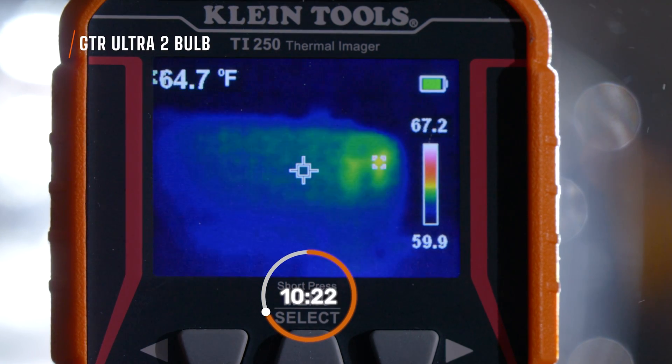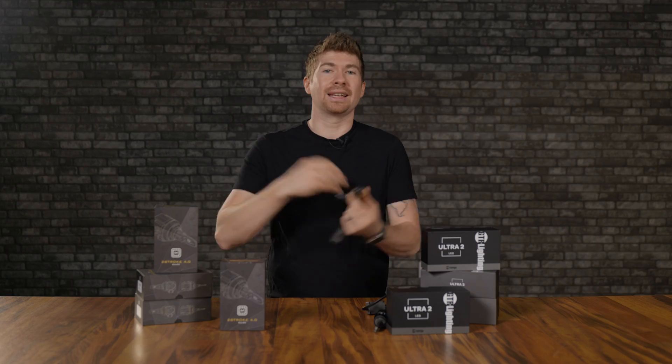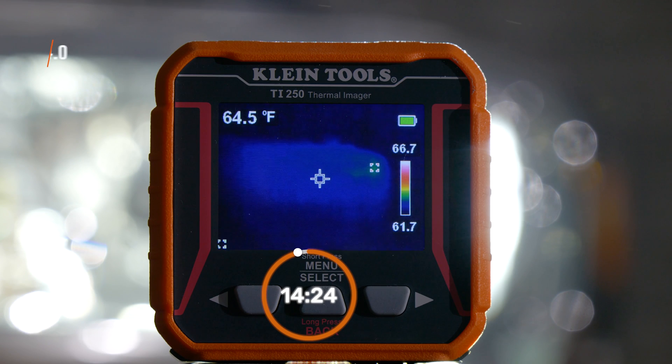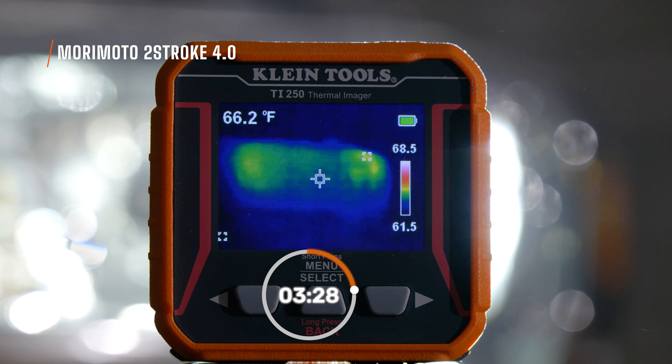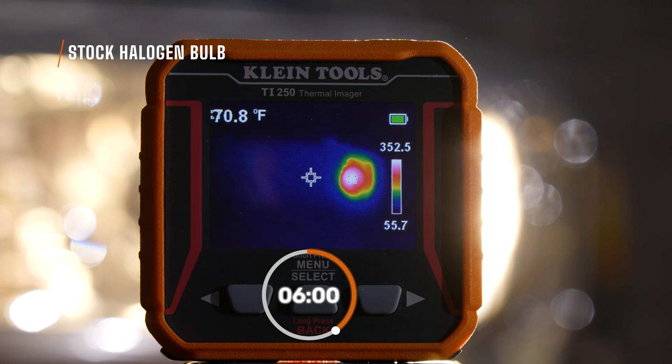I did a test in the studio leaving both bulbs on for 15 minutes to see how hot the headlight housing got. With the Ultra 2 and then the 2-stroke 4.0, they both got to about the same temperature. However, the circulation of heat was better on the 4.0, though it simply didn't get hot enough. Compare that to a halogen bulb — the original bulb you're upgrading from — which gets like 200-300 degrees and will melt snow when driving.